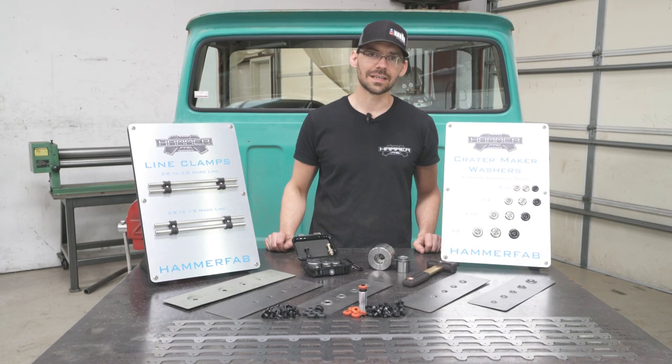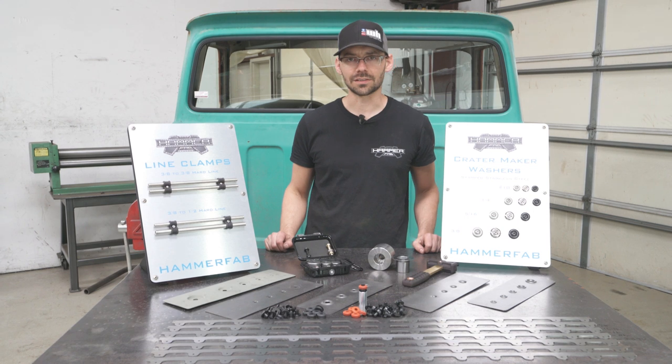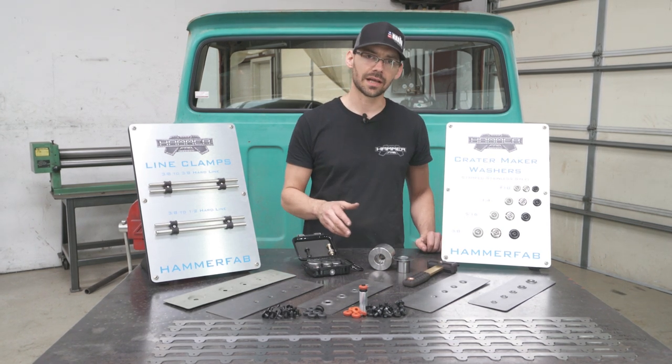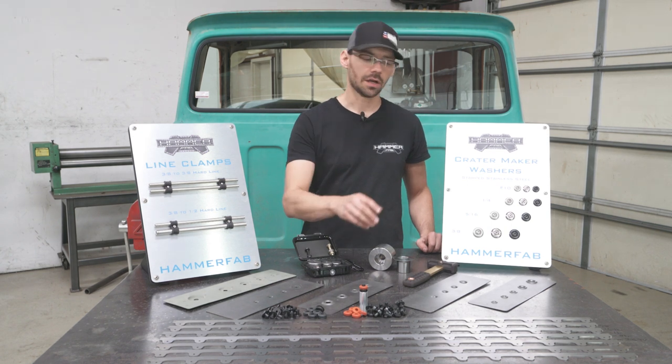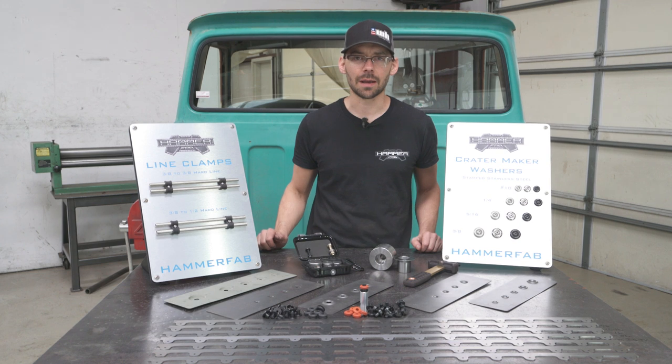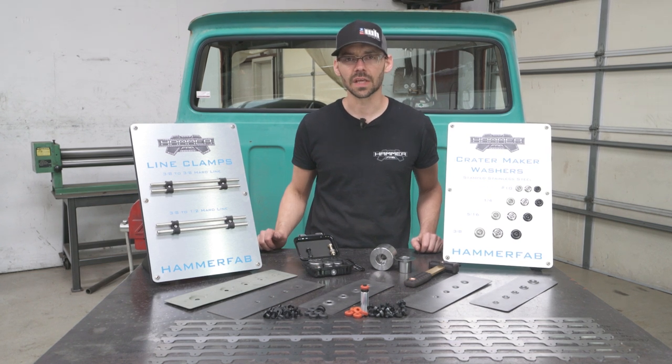Thank you for watching our latest video. If you guys would like to see more of what we have to offer here at Hammer Fab — such as our dimple dies, bead roller dies, assembly hammers, and everything else fabrication related — go to hammerfab.com. Thanks for watching.